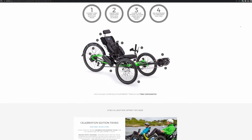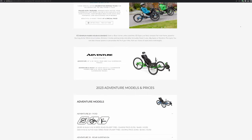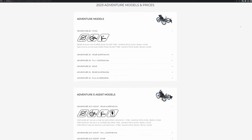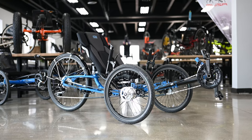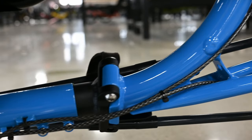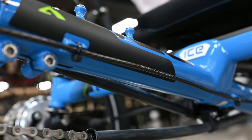One of the crowning features of the ICE Adventure is its customizability options through ICE. The Adventure comes stock as a rigid frame trike with no suspension, but has the option to be upgraded with either partial suspension or full suspension — the choice is yours. Paired with the Adventure's steel and aluminum frame, this trike is the perfect combo of strength, fatigue resistance, and vibration absorption, with all the customization you could wish for to make this trike truly yours.